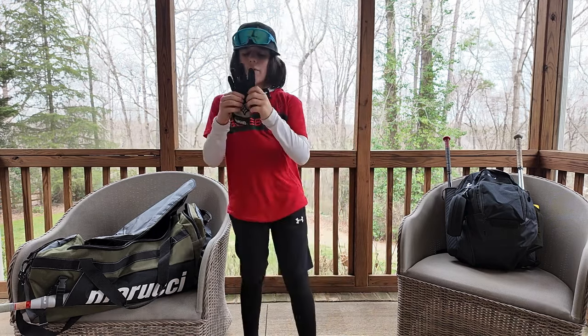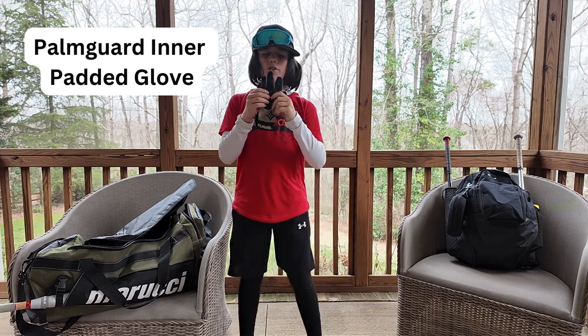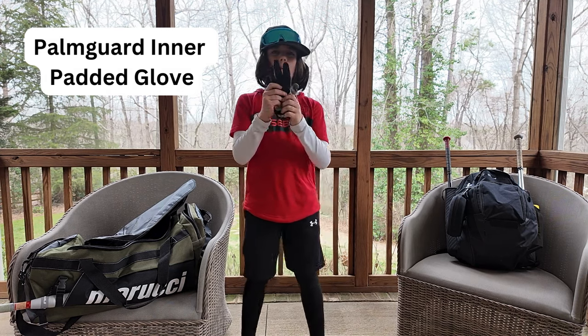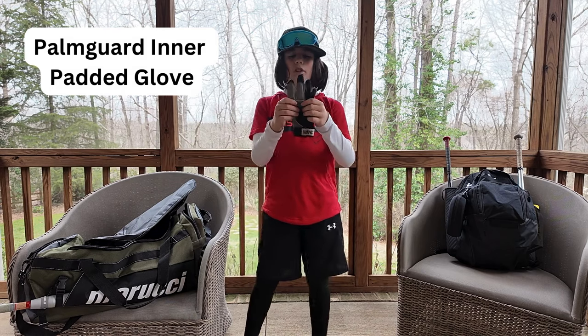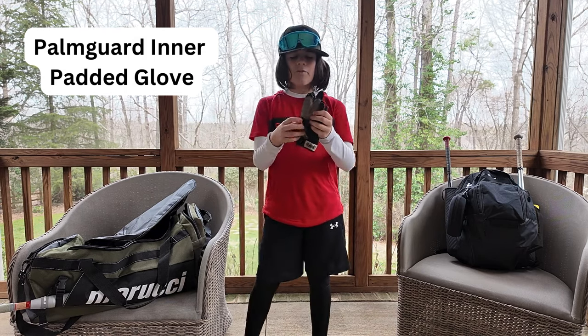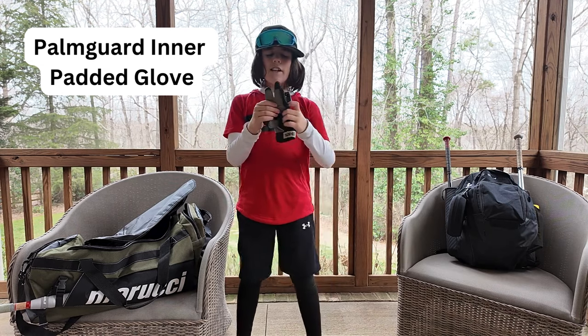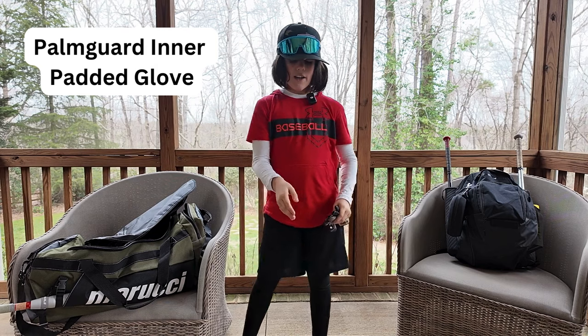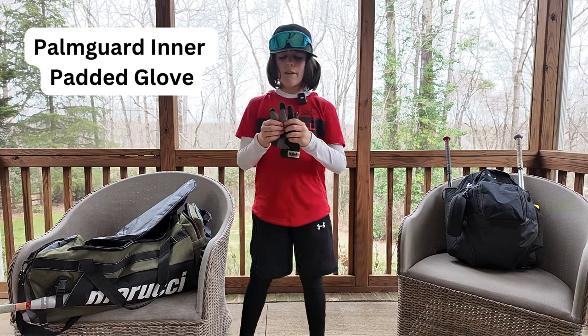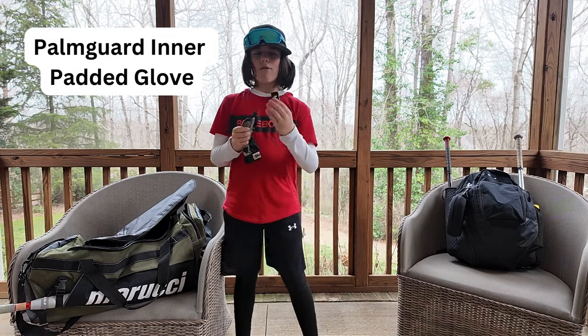That's why we have the palm guard. If any of you guys out there don't know what the palm guard is, it's basically a batting glove you put on your hand before you go out and catch. What it does is it removes the sting from the ball coming to you. That's why that glove was so worn out — every single time I caught it would hurt a lot.